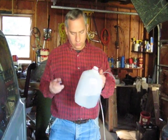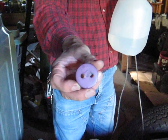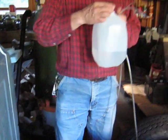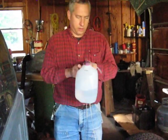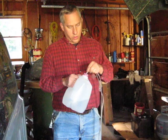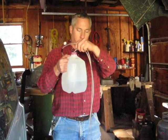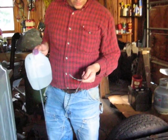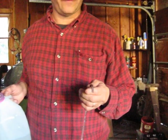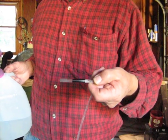I took the cap off the jug of distilled water and punched two holes in it. The holes are a little smaller than the outside diameter of the tubing. I take one end of the tubing and put it through one hole, pushing it so the end of the tubing reaches the bottom of the jug. The other end I've marked with a piece of electrical tape — about an inch or two from the end — so I always know which end I'll be using to fill the battery cells.